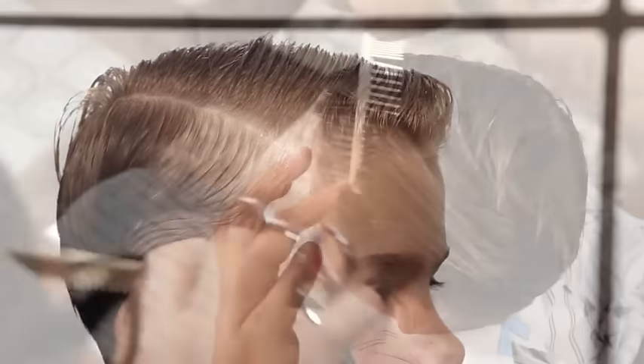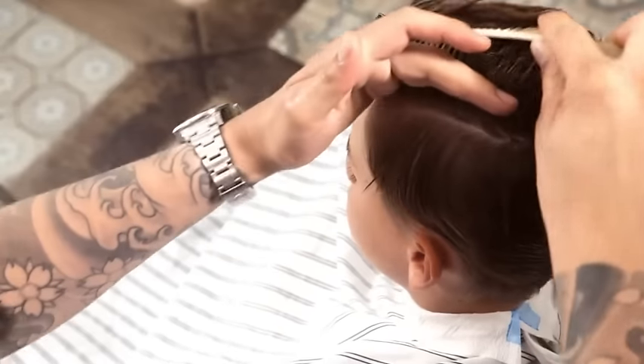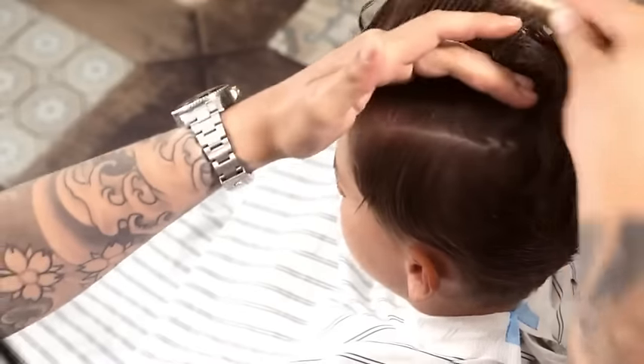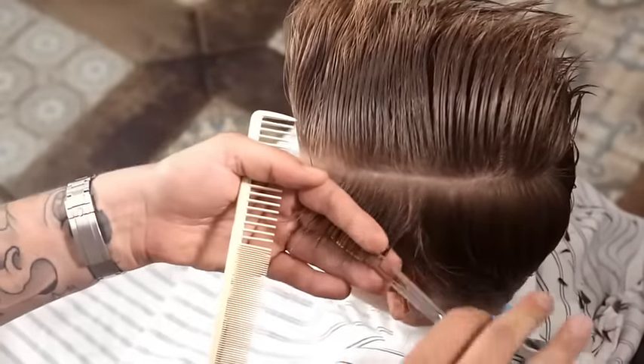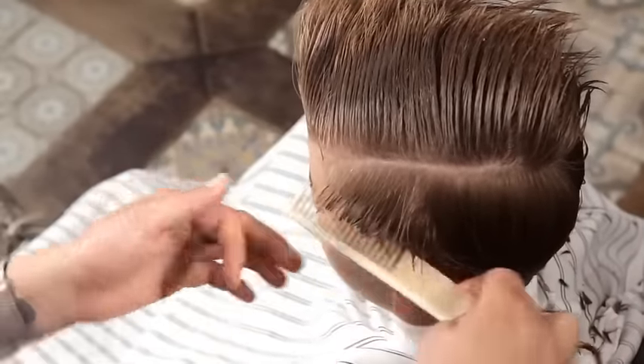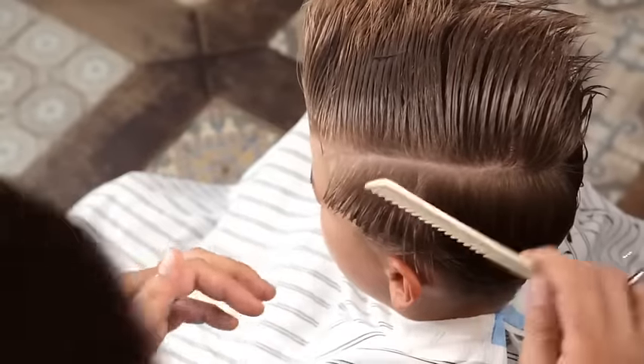Create a similar horizontal parting on the left side from hairline to crown at the round of the head. Use horizontal sections parallel to the parting, increasing the length as you cut. This becomes the heavier side.